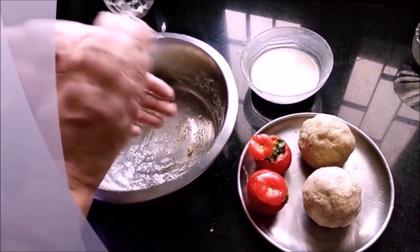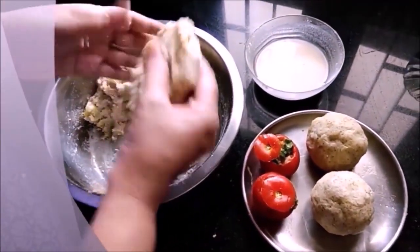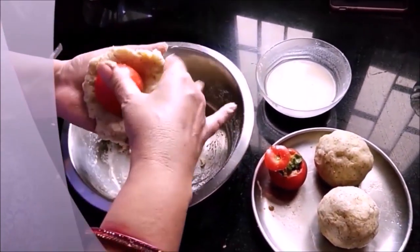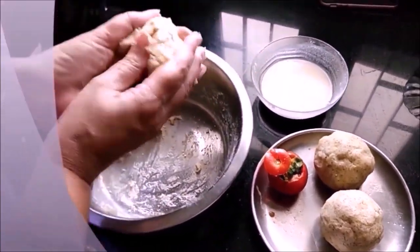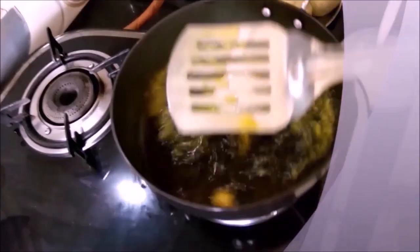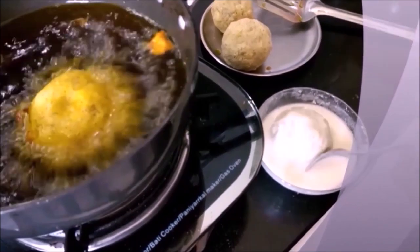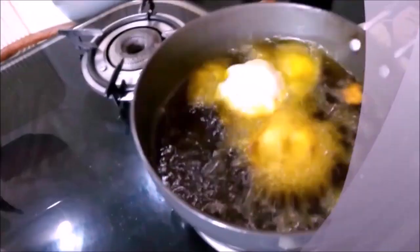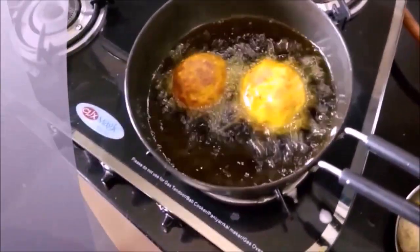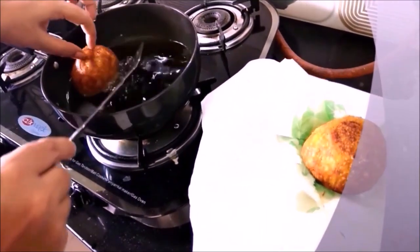Now we will fry the balls in water — I am cutting them and frying in mustard oil. I am going to put them in and fry for about 4-5 minutes.